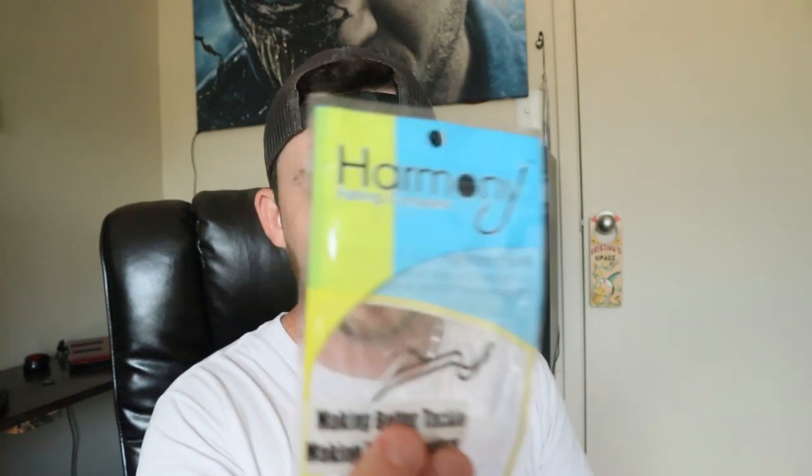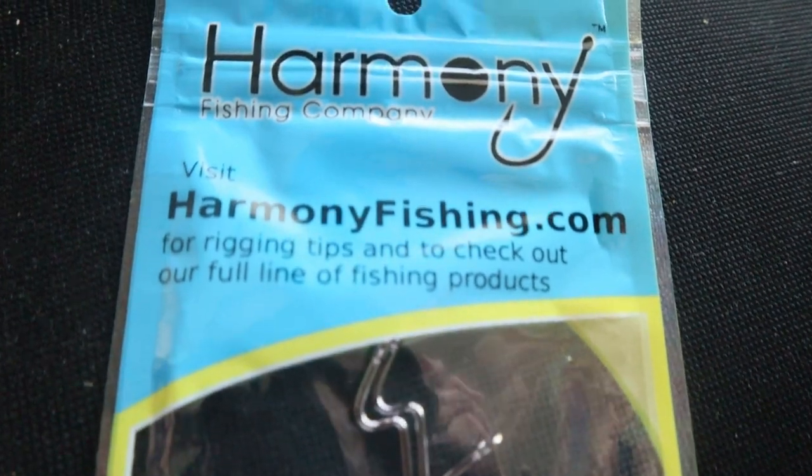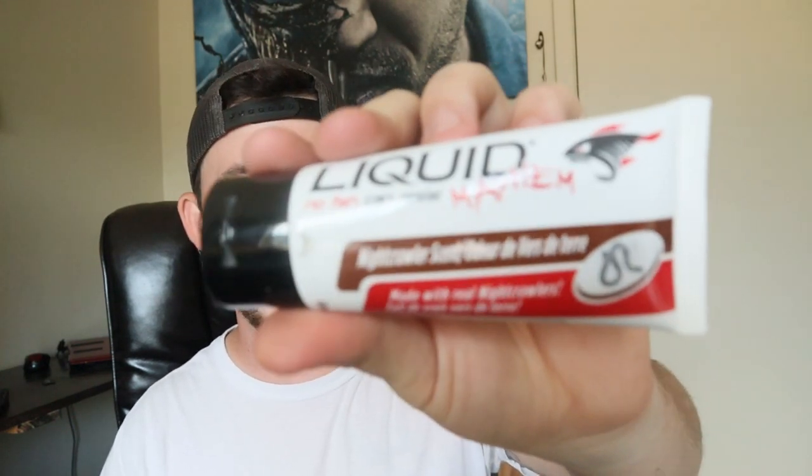Of course we also have the Harmony Hooks — these are odd hooks, three in a pack. They cost $2.00 for three hooks. I've used them before and they're really good, reliable hooks.